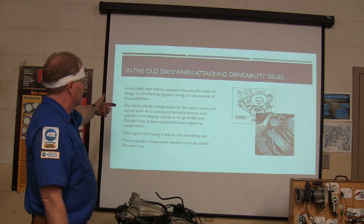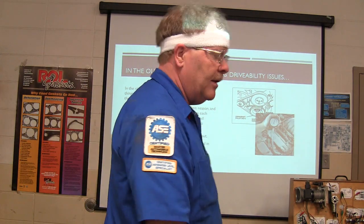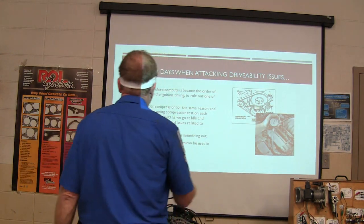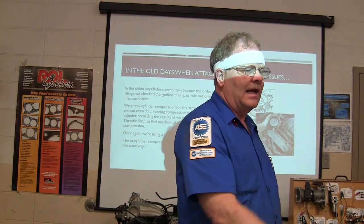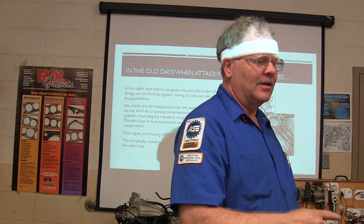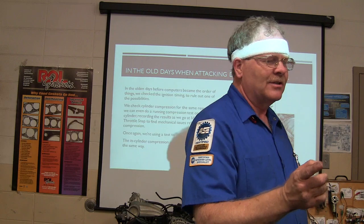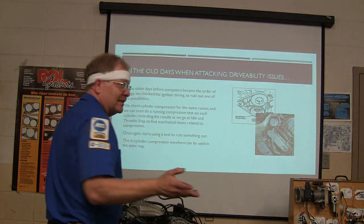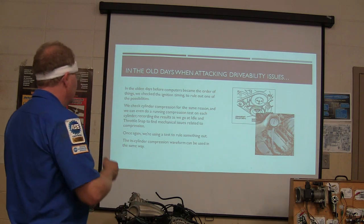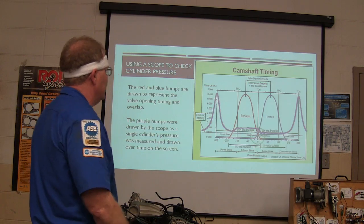You check the cylinder compression for the same reason — you're looking at cylinder compression to see what you have. Is it good, is it bad? What was weird about the one he was working on, that Chevrolet 4.8, when we were first checking the compression on number six it bounced up to 120 and after that didn't have any compression, and then the compression came back later — it was come and go still. Like they've been sitting up for years. Now we're using a test to rule something out — in-cylinder compression waveforms can be used the same way.